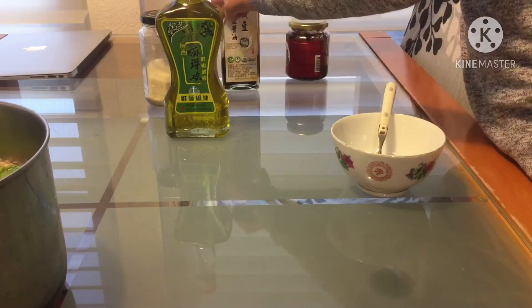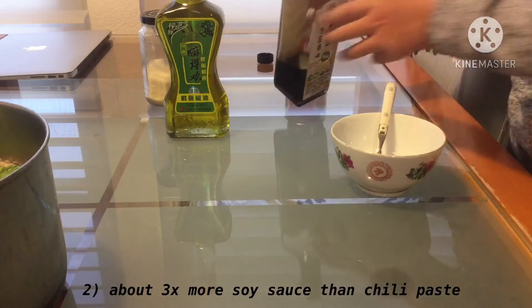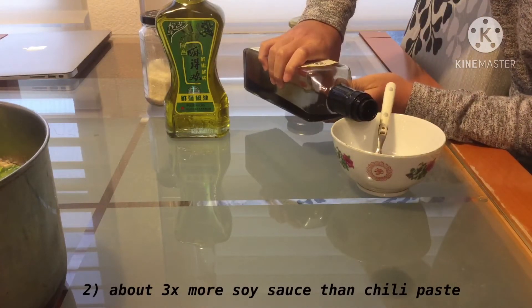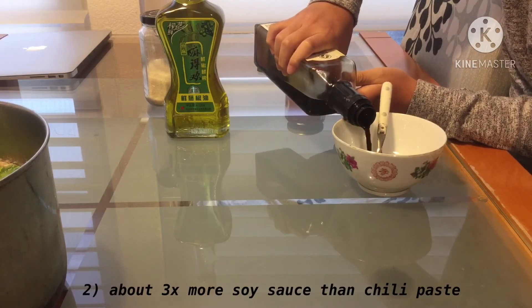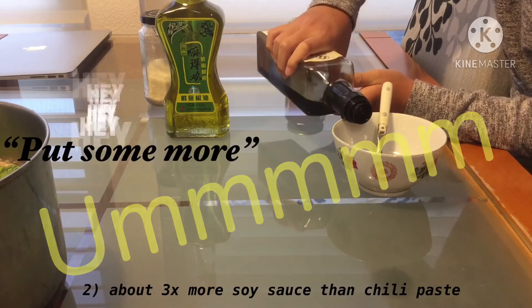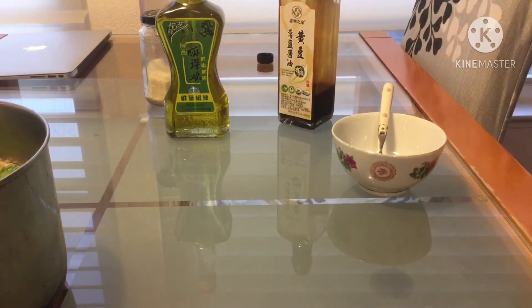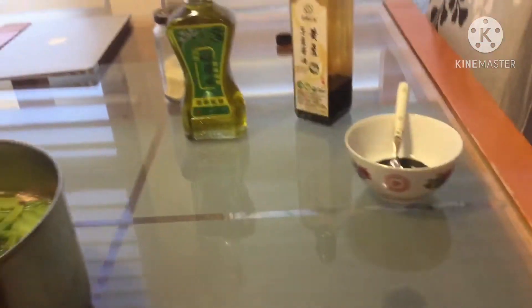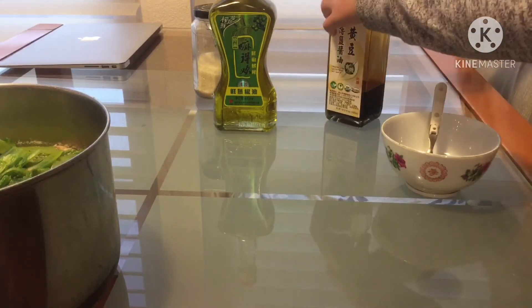Take some soy sauce — not that much soy sauce. It's about that much soy sauce relative to the bowl. Then close the soy sauce.